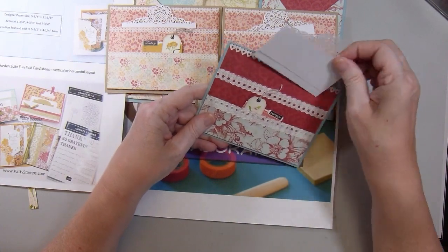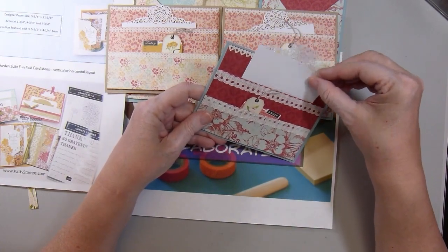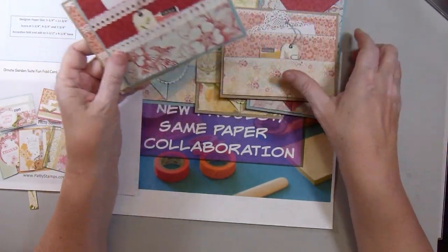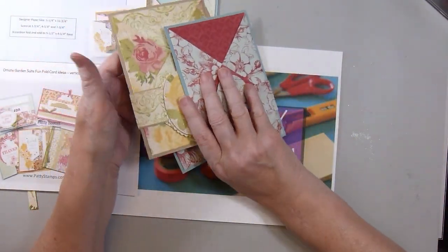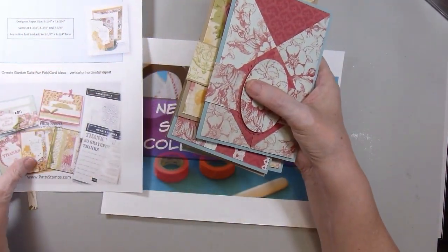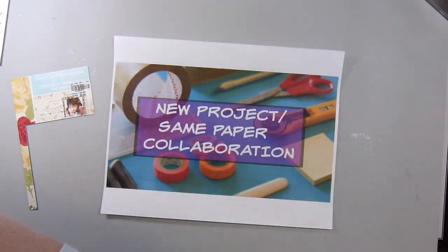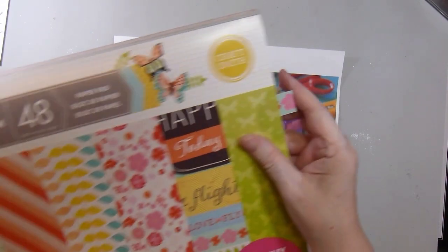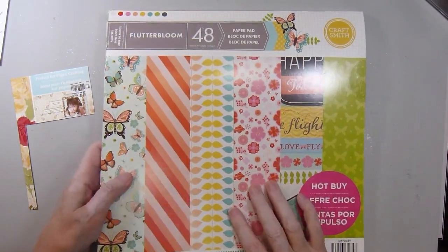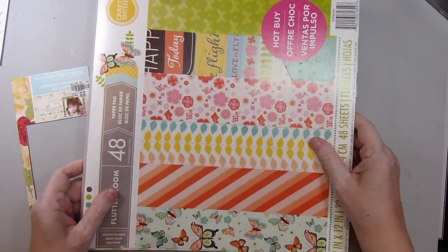Whatever other scraps were left were just really too small for me to think about doing anything with. So I made those cards to finish up that paper pad, and then I started a new one. The new one I started is called Flutterbloom. It has 48 sheets. I bought this a couple years ago in a de-stash, and it was brand new.